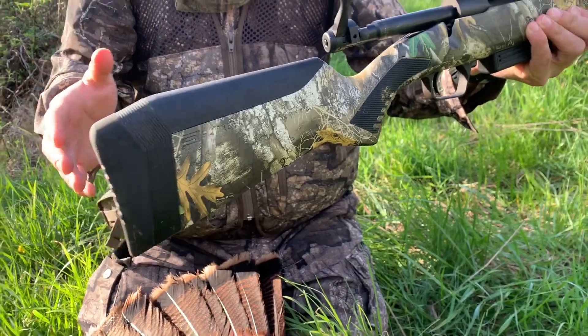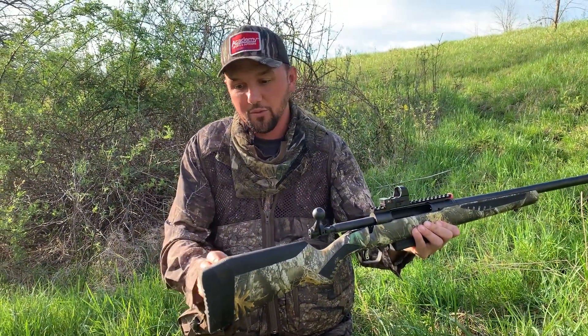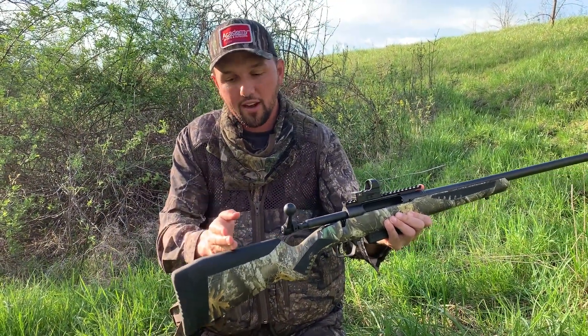With the AccuFit stock, my wife can shoot this gun, my eight-year-old son, my daughter, and I can adjust it to fit them. I can change the length of pull and the comb height to fit. That's a really cool feature, but to me with a turkey gun, it's always about triggers — being consistent, getting that clean crisp trigger. Most shotguns don't have it.